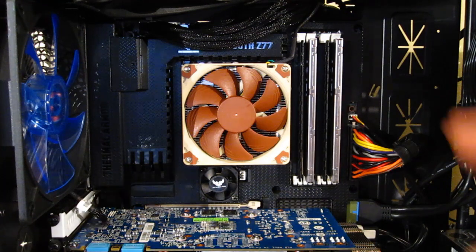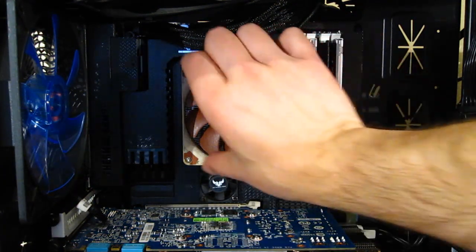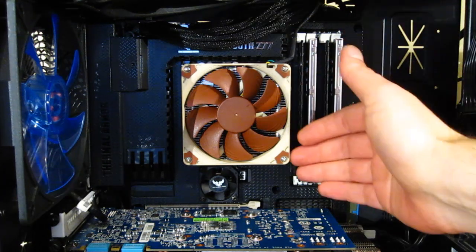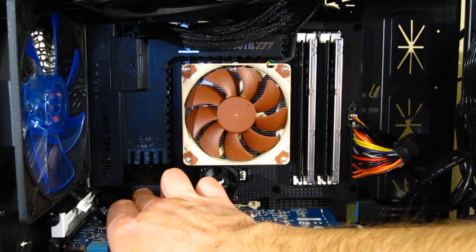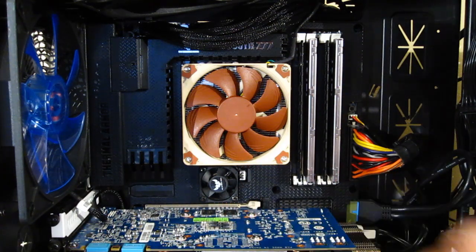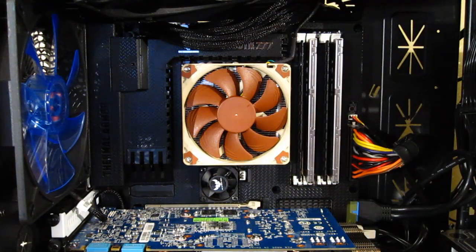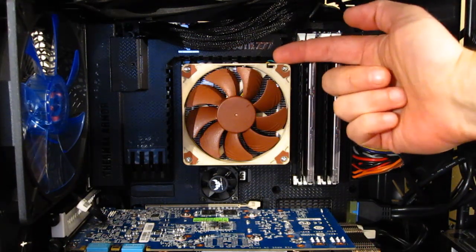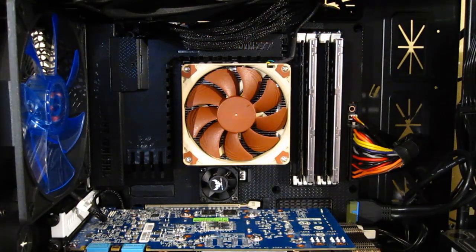Installed in the case, the NHL-9 has a very small footprint, taking up only the Intel CPU socket area and not interfering with any other components. All four RAM slots are completely unimpeded. On an ITX board, the first PCI slot is not blocked in any way. At only 37mm in height, it barely extends beyond the RAM or any motherboard components. In an HTPC case with only 50mm of clearance, you'll have plenty of room to run the NHL-9.